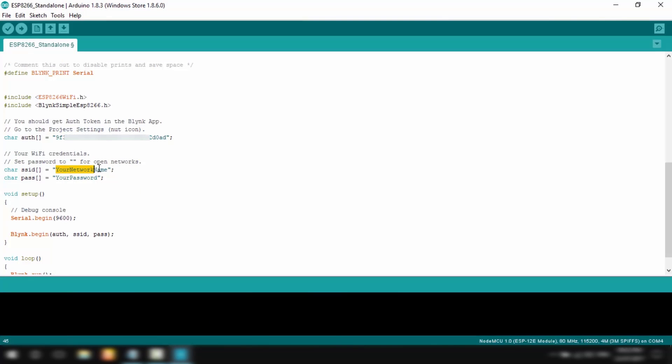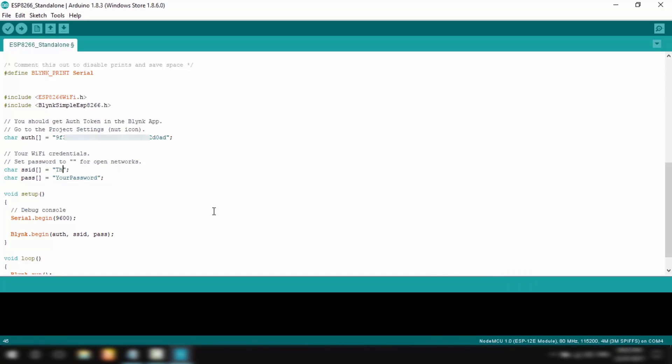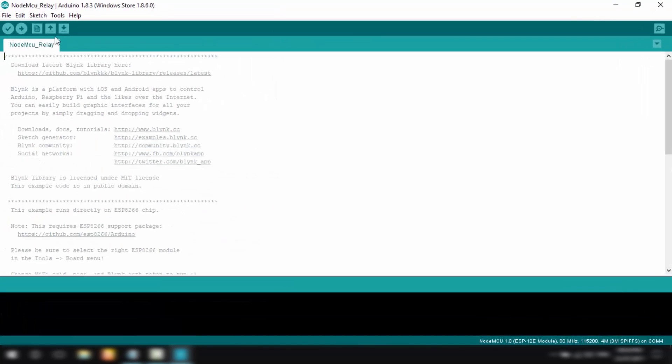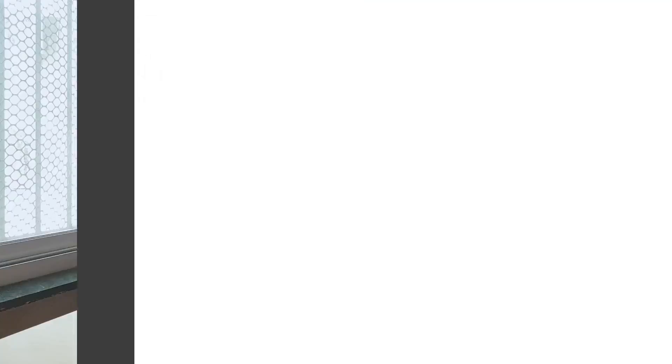The first line to change is the auth token — I'll replace it with the auth token I copied earlier. Next, I'll type in the name of the Wi-Fi network I want the NodeMCU to connect to, which in my case is 'the network'. For the password field, I'll type in the Wi-Fi password, which in my case is ABCD1234. That's literally all the code we need to write, and now we're ready to upload it to the NodeMCU — I'll directly hit Upload and wait for it to process.